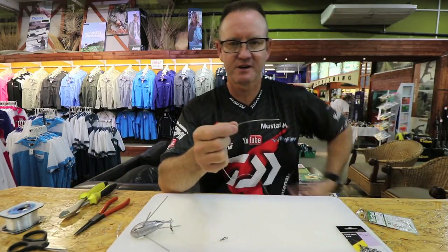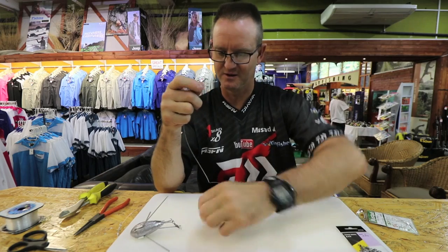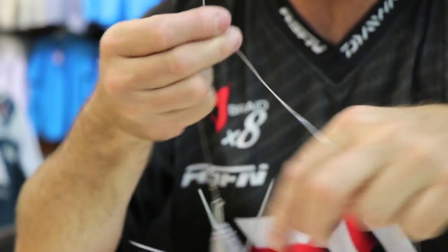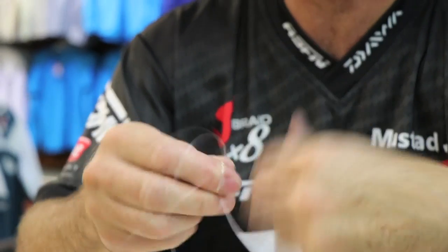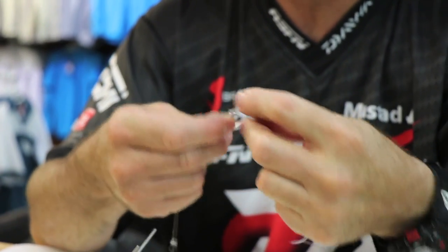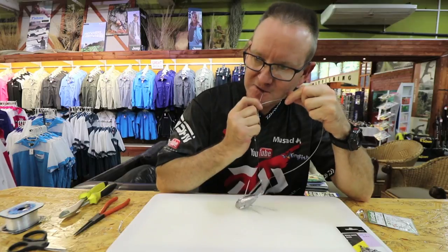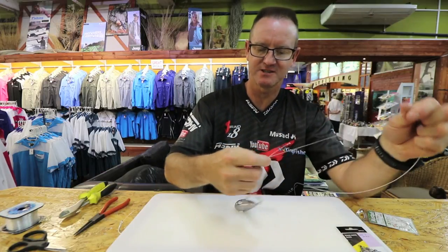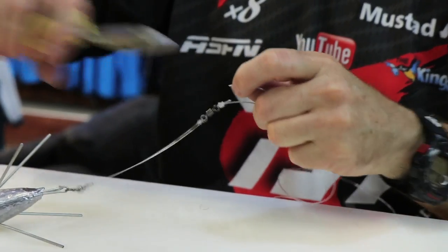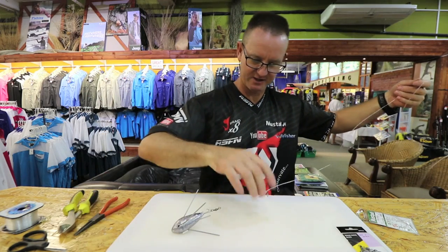We take our next swivel, stick the swivel on the line, and slide it down. Take our sinker and form our figure of eight onto it — one, two, three times — go back through. There's our figure of eight with the fluorocarbon. Pull the knot reasonably tight, slide down, and make sure the knot is tight. Cut the tag end off and basically this is what the trace is looking like at the moment.